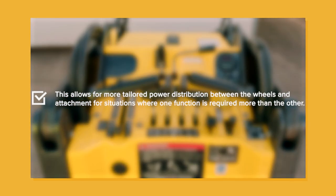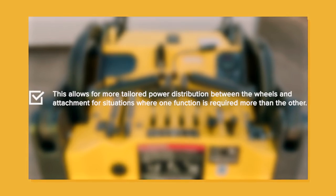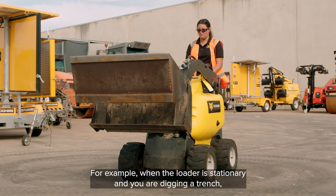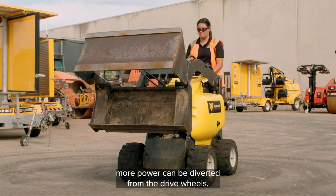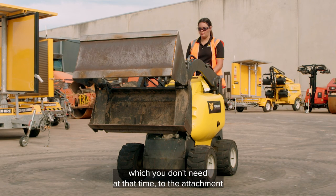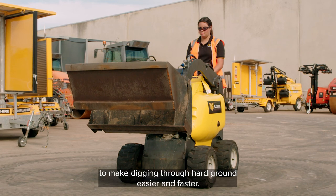The hydraulic auxiliary control allows for more tailored power distribution between the wheels and attachment for situations where one function is required more than the other. For example, when the loader is stationary and you are digging a trench, more power can be diverted from the drive wheels to the attachment, to make digging through hard ground easier and faster.